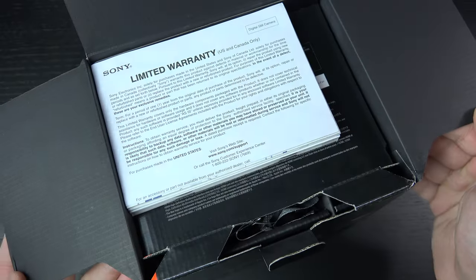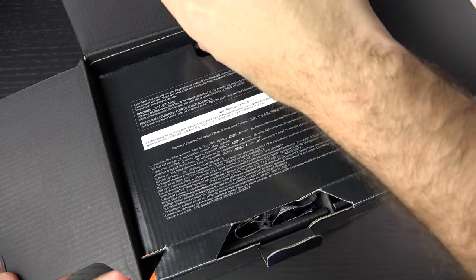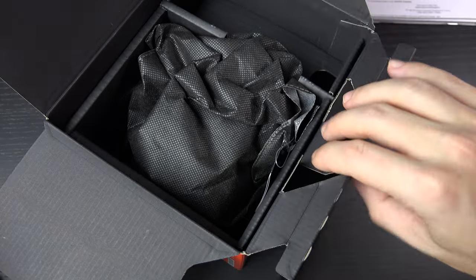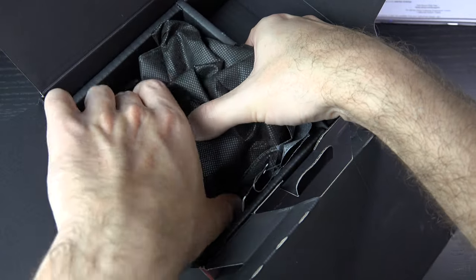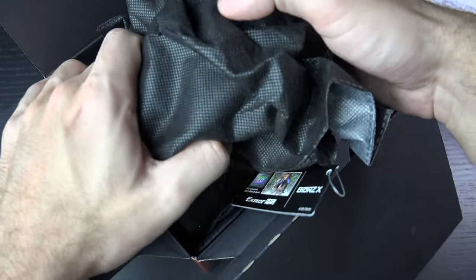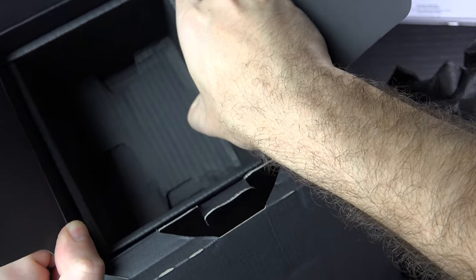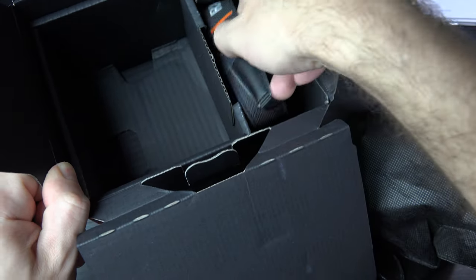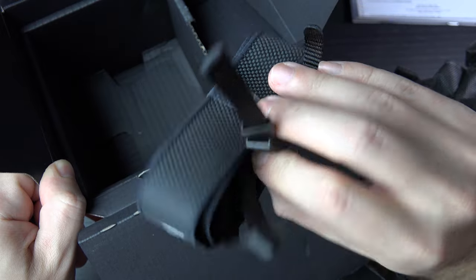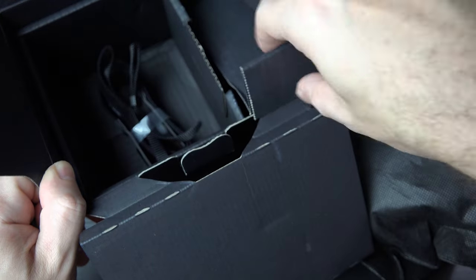The first thing we're going to get hit with is paperwork — nothing new there. For those of you that subscribe, you already know I like to give you a little bit of background on my experience with any predecessor to a product like this, so you're aware of the background I have beyond just pulling this out of the box. The expected accessories — generally we get a strap, and this actually looks relatively nice for an included strap. Some Alpha orange branding, and this camera deserves it at $1,300.